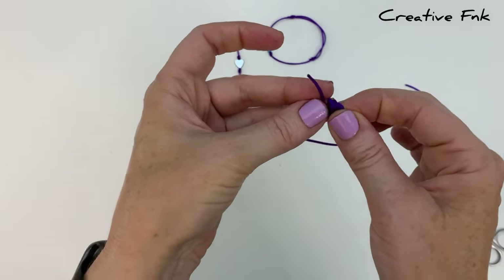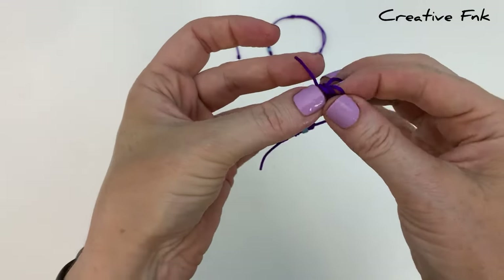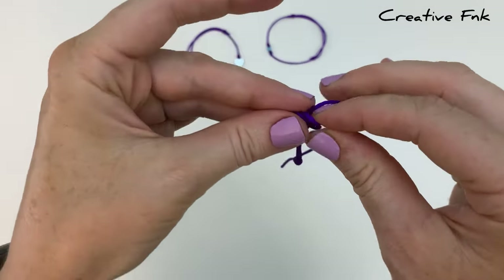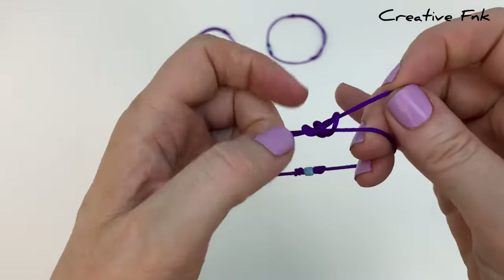Take the little tail end, gently bend it around and poke it down through all three of those loops, pulling that tail out the end, then work your knot down so it's nice and tight and tidy.